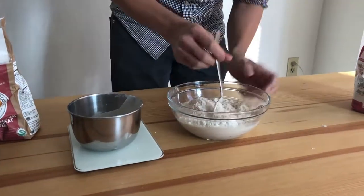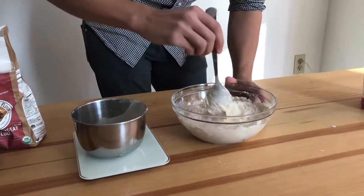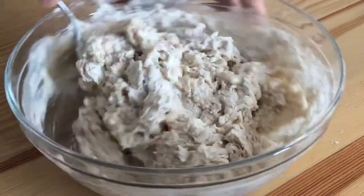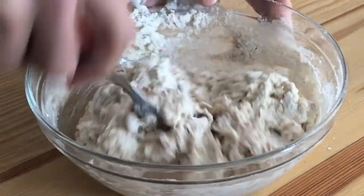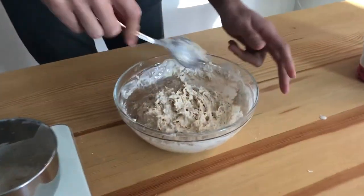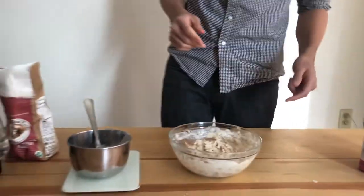Just incorporate this and it'll form a shaggy dough. It actually looks almost dry and forms a dough ball. Make sure the yeast you put in originally is pretty mixed in. That's it. Cover it and leave it for seven or eight hours.